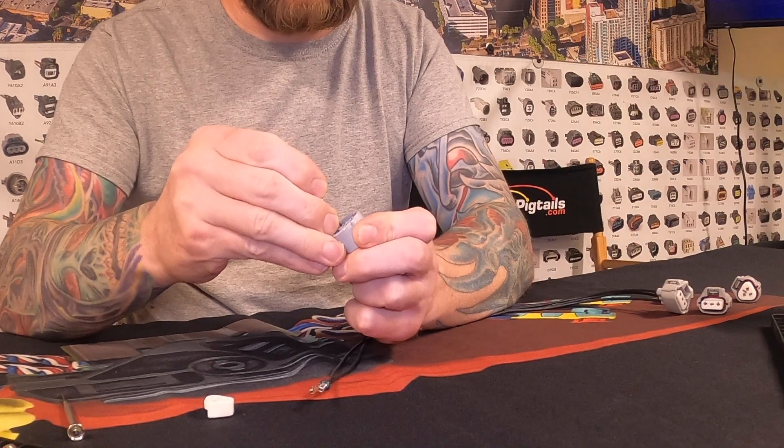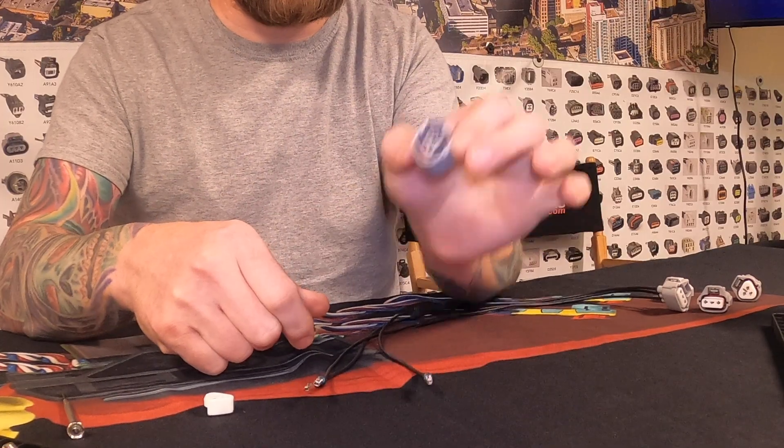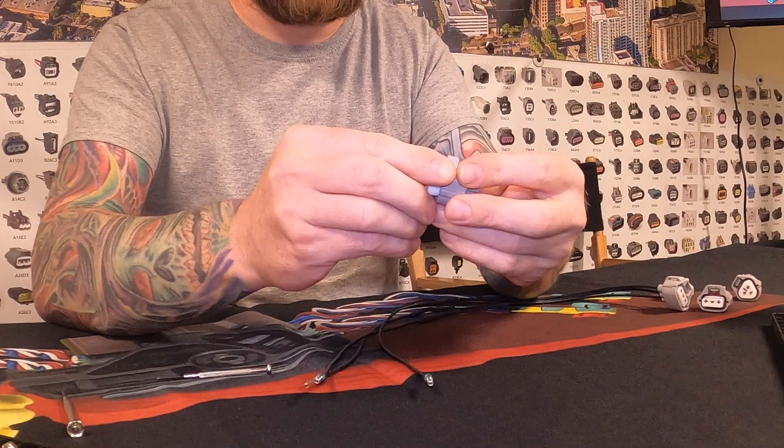We'll remove the last one here. The connector is now completely de-pinned — no wires. If this was the broken connector, you could discard it.